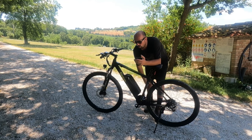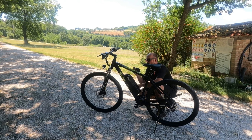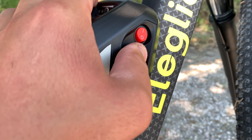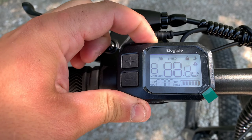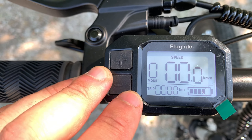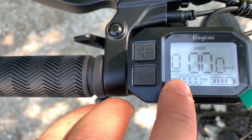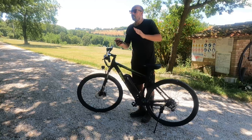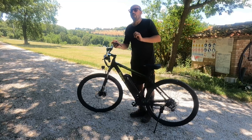Ti faccio vedere il pannello di controllo. Questo è il vano batterie, qui c'è il tasto di accensione. Qui c'è la porta per il connettore del caricabatterie con il tappino stagno. Ecco il display: tieni schiacciato il tasto sul retro e si accende. Ti dà queste informazioni: il livello di pedalata assistita, la velocità, lo stato della batteria — vedi 4 su 5 — e il trip. Purtroppo il trip si azzera ogni volta che lo spegni.